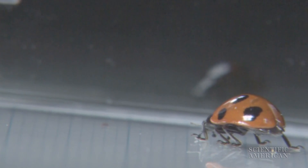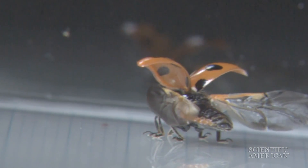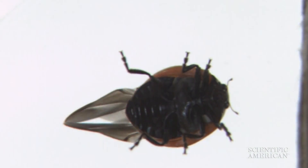A ladybird beetle keeps its hind wings sheathed when walking, lifting the spotted case, called elytra, to unfurl the wings for flight. On landing, the wings pack themselves away.